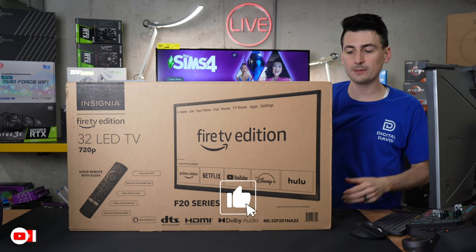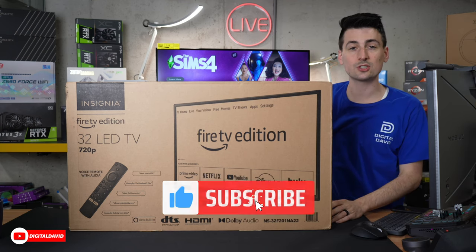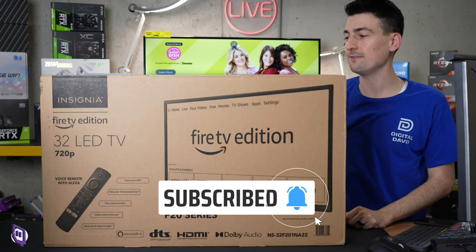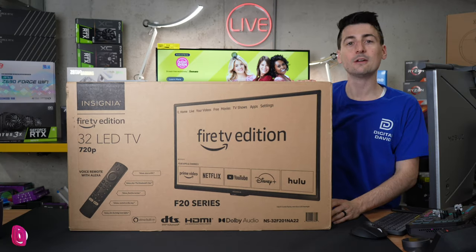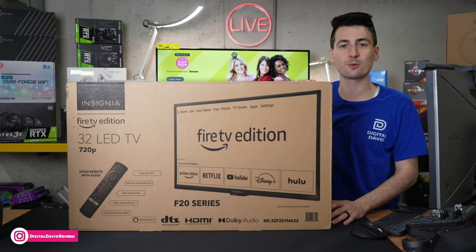Hey everyone, today in this video we're gonna be checking out the Insignia 32-inch Smart TV. This is the Fire TV edition. I did purchase this product myself, and any opinion expressed in this video is strictly my own. That being said, if you're interested in this product and want to find out more about it, the link will be in the video description.